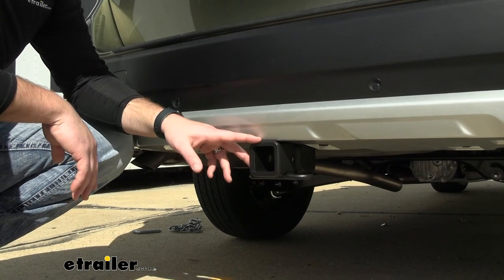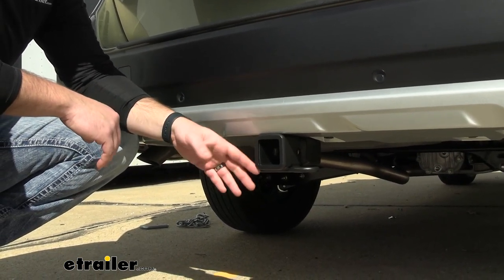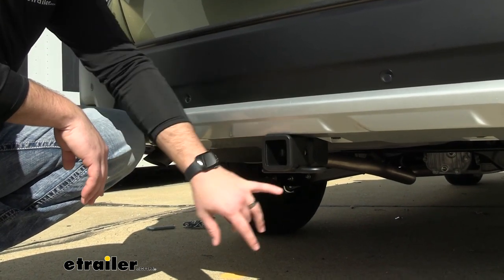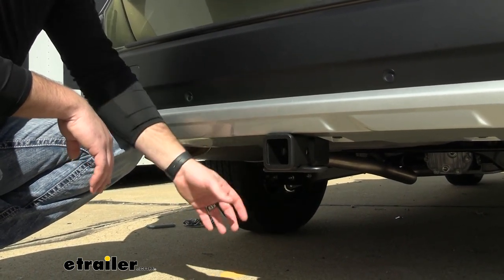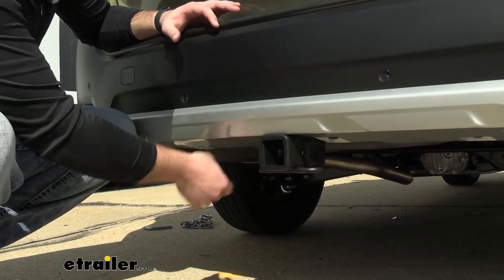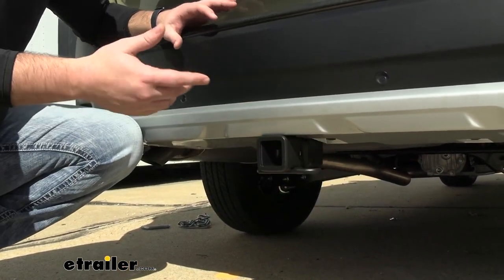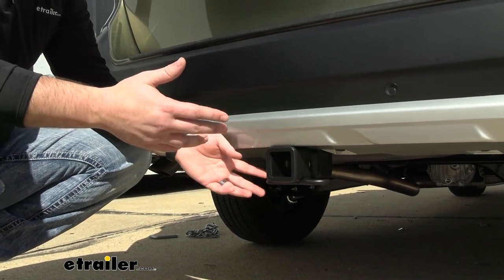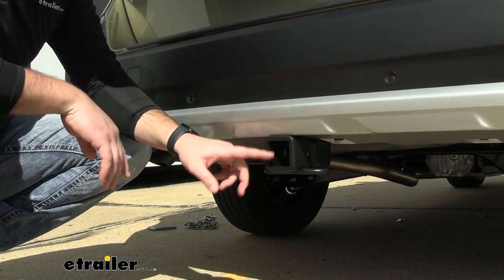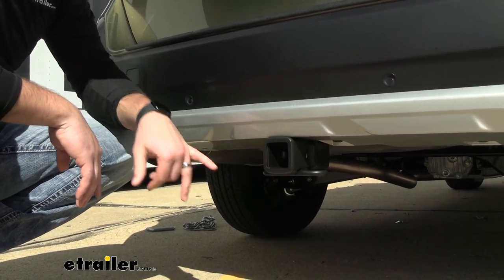The E-Trailer hitch on the Outback is going to have a really nice factory look. The only thing you're going to be able to see is the receiver tube itself and the safety chain loops. A lot of other hitch receivers will have the big cross beam on either side, but with this option you don't have to look at all that — you just have this receiver tube coming out at the bottom.